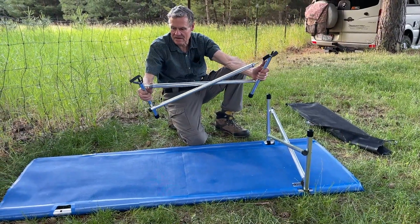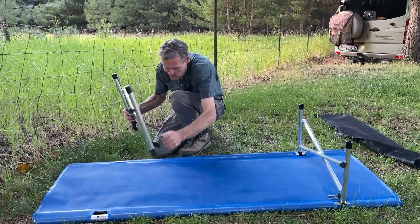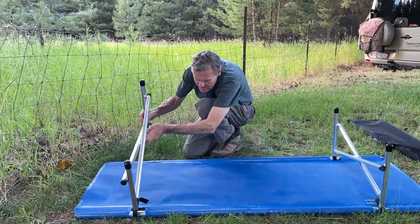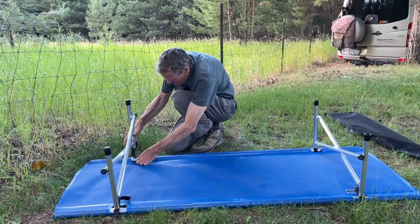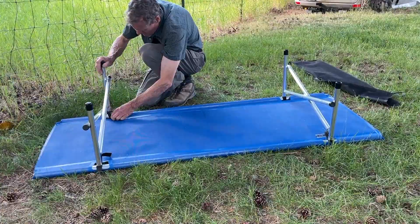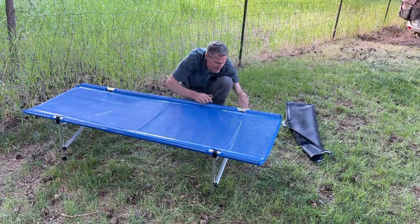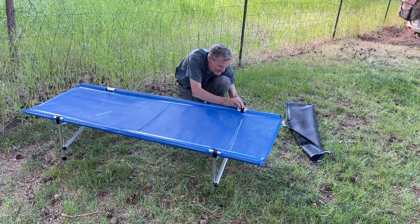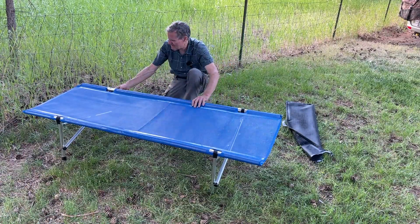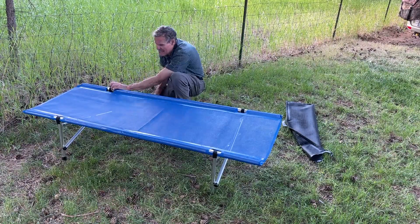Open it up and wrap the Velcro around the joint. That keeps the frame from falling out. I can rock it up and get the other side. The Velcro only serves to keep the frame from falling out — it has no effect on structure or strength other than that.